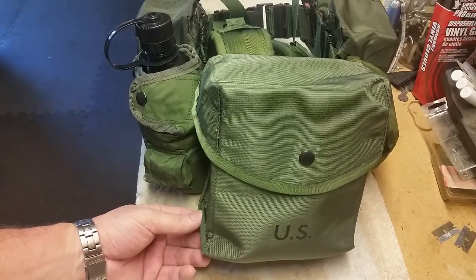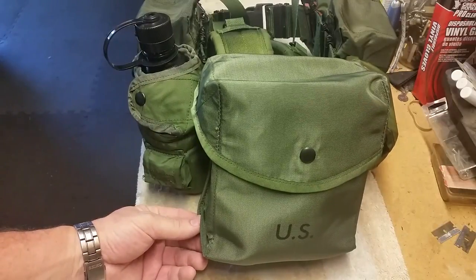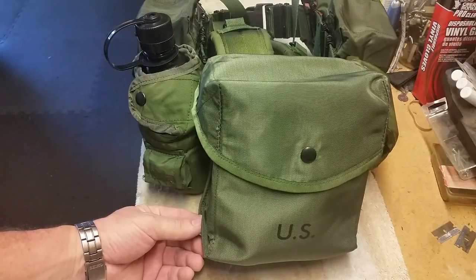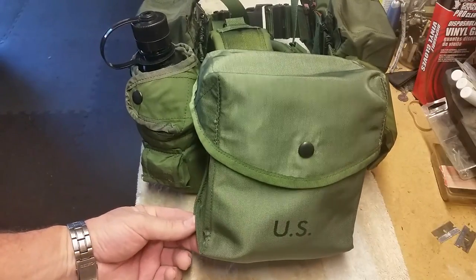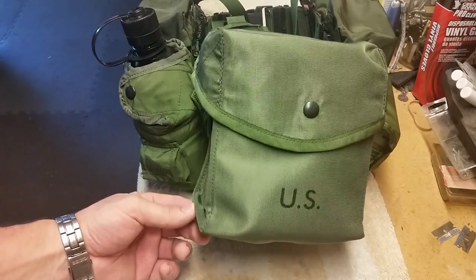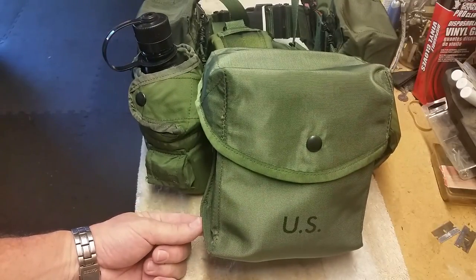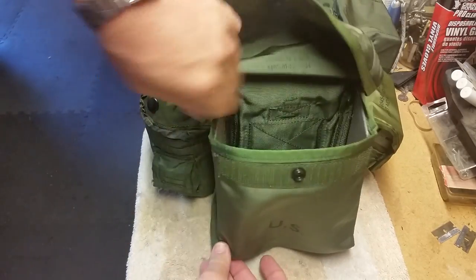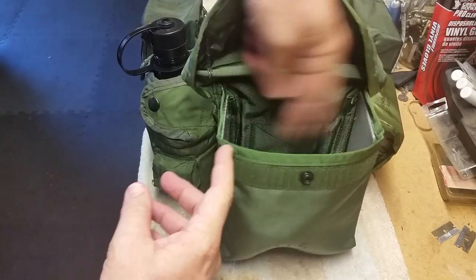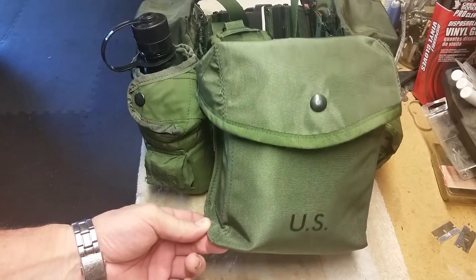The M60 fired belt-fed .308 cartridges. In Desert Storm they graduated up to the M249 weapons system, which was the 5.56 light machine gun. You carried either one or two of these pouches - this one held a 200-round 5.56 drum, or I think a 150-round belt of .308 stacked sideways.